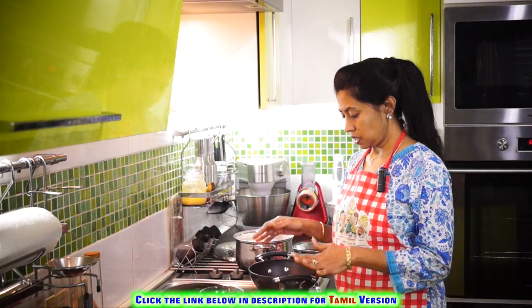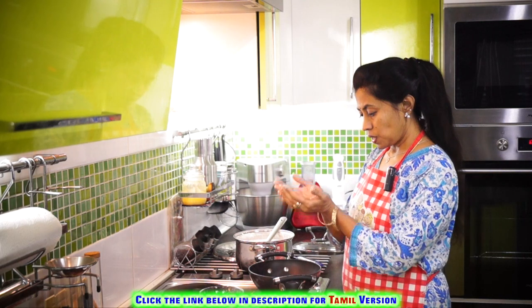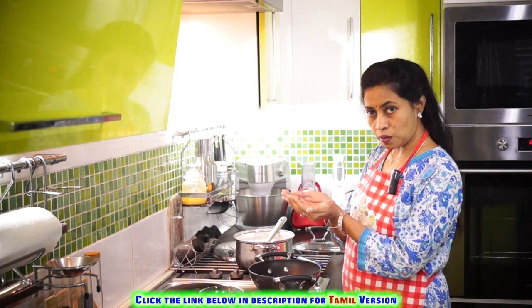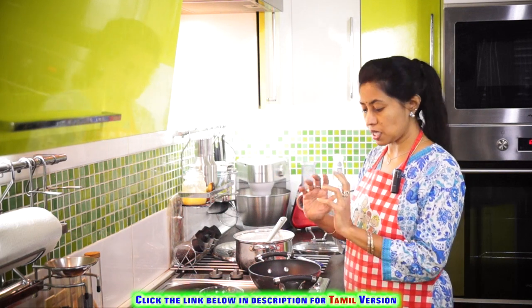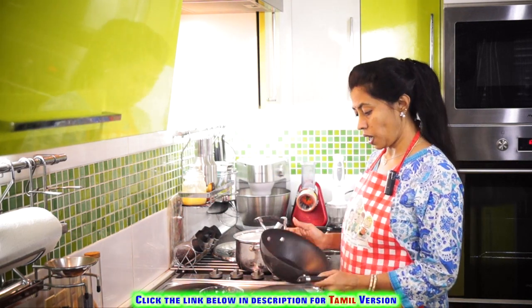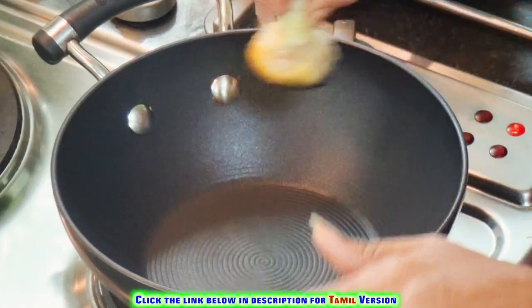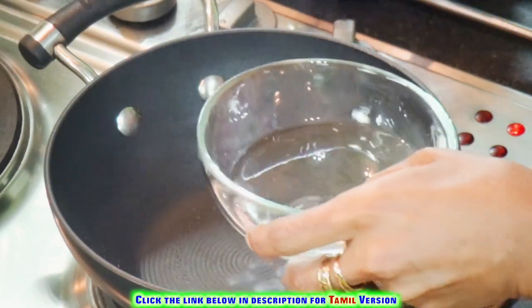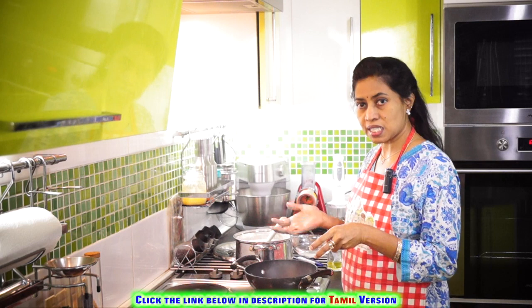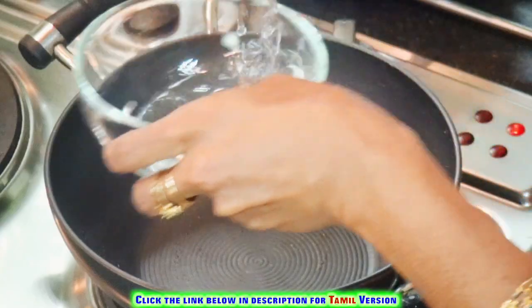Let's heat an appakadai. The speciality of the appakadai is it has a vessel that curves from the bottom up, and that's why the appam gets its characteristic shape. Because this is a flat stove, I am using this kind of vessel. Once it's hot, just oil the surface. But if you grease it with too much oil, the appam won't stay to the sides — it just falls down. So we will sprinkle some water.